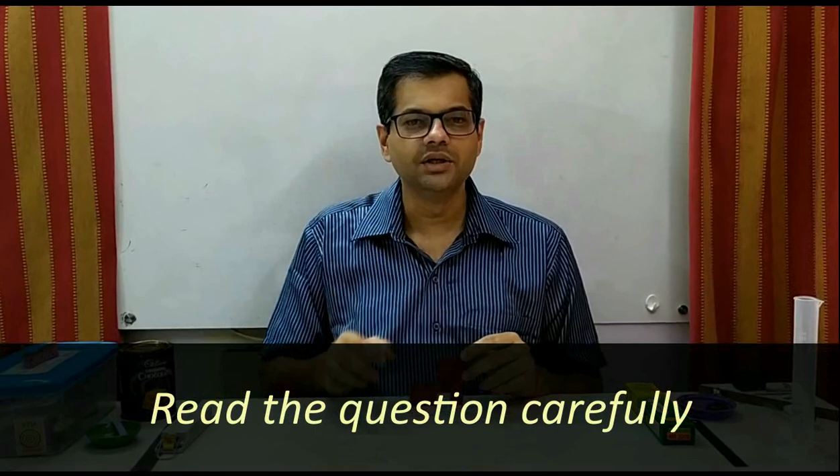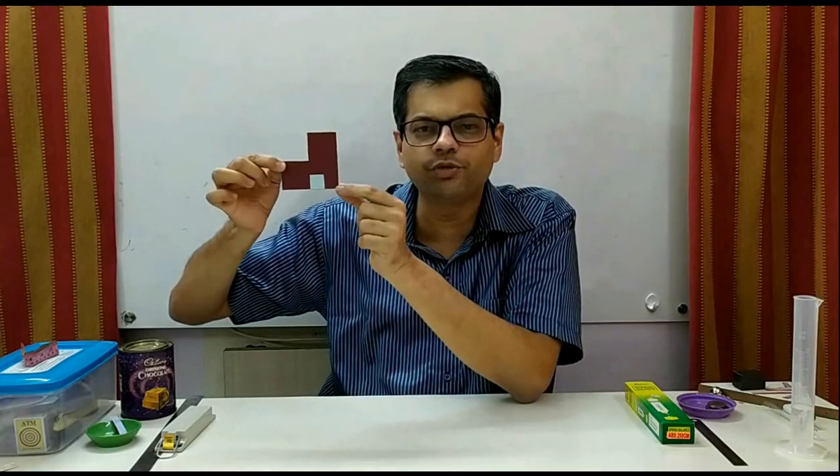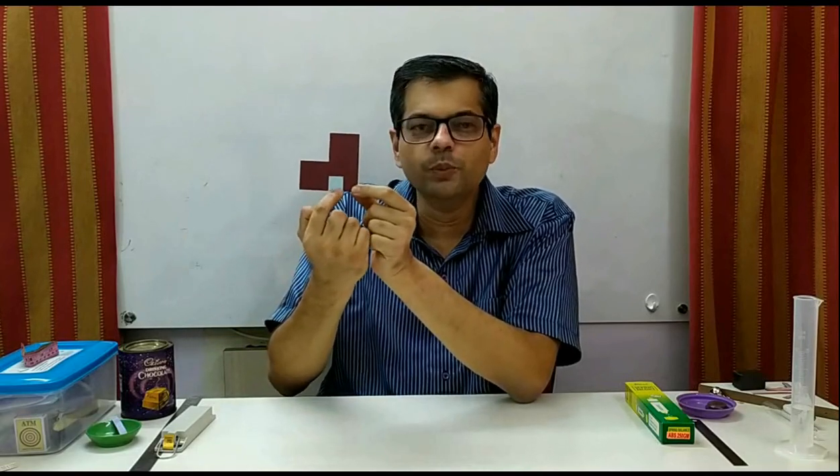Pay attention to the question. Try to understand exactly what is asked and then start answering. For example, this piece was given. The first question was to find the perimeter of the piece — that is straightforward: measure the dimensions and find the perimeter. The second question was: if this blue square is cut, what will be the change in the perimeter? Many students do not read the word 'change' carefully. They calculate and write the new perimeter value. But here, the change in perimeter is asked, not the final value. So you should write: 'Perimeter will increase by X centimeters' or 'Perimeter will decrease by X centimeters.'